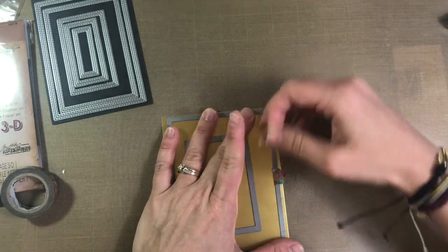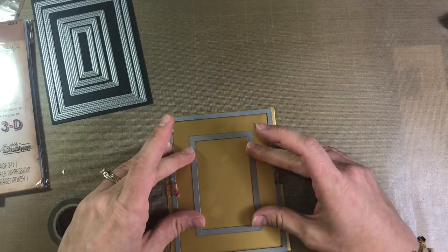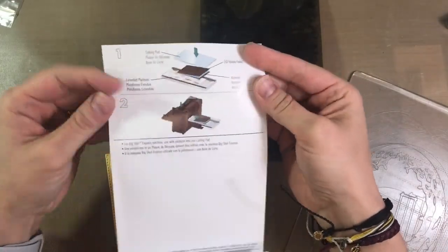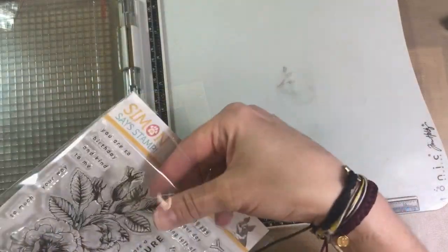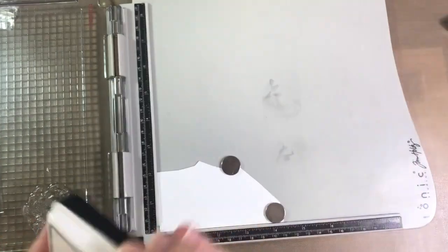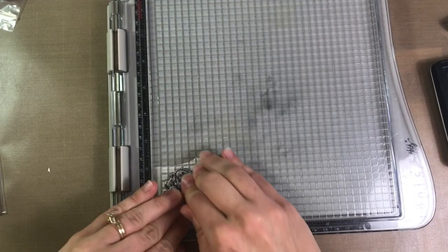For this one I pulled out my My Favorite Things Blueprints number 24 die and my My Favorite Things In-N-Out Stitched Rectangle Stacks dies to make a frame. I ran that through my Big Shot off-camera and then I wanted to use the 3D texture plate from the kit, so I pull out the packaging to make sure I know how to use it correctly. These folders are much thicker than the average embossing folder, so be sure to read the packaging. I go ahead and stamp my image onto some Neenah solar white cardstock with some Lawn Fawn Jet Black ink, all Copic marker friendly because that's what I plan to do.